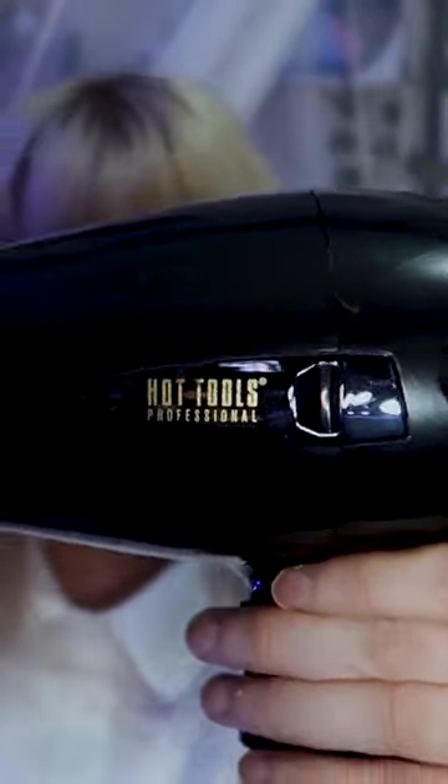I've always used the Parlox 3800. Recently I got this, but I'm not really sure how I feel about it — I'm more of a Parlox person. This one is a little bit heavy, but I heard good things about it. So I gave it a go, but I ended up buying another Parlox anyway.